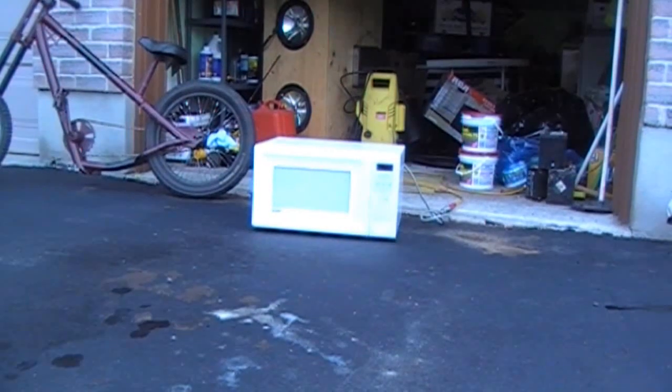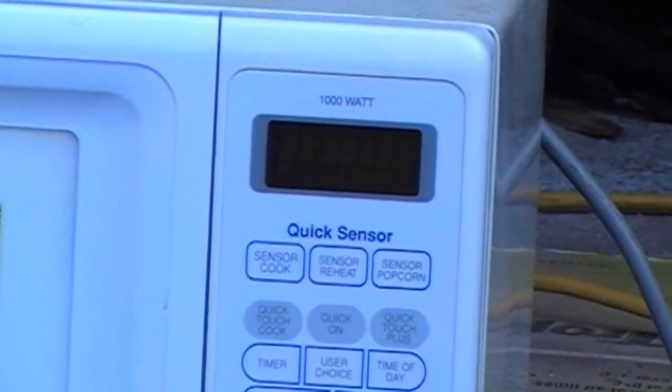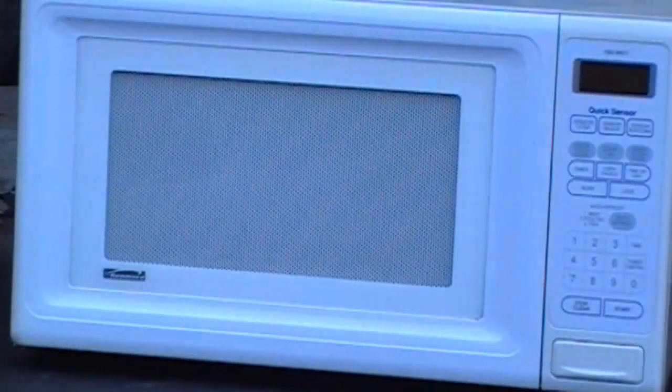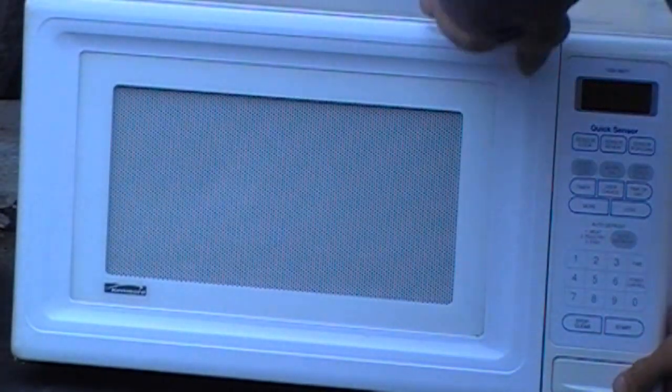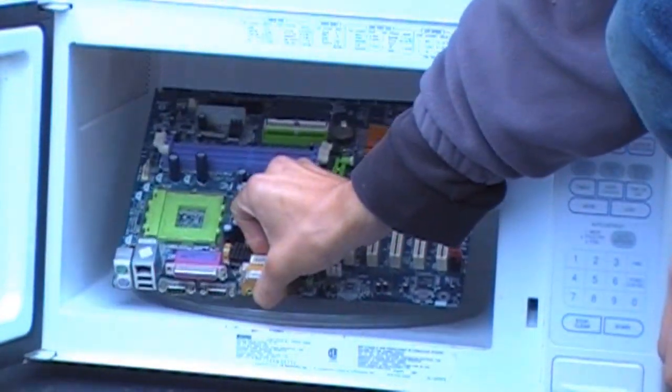I got the motherboard out. I'm just gonna show you how I dry it. We take our good old handy dandy microwave. Just to show you that the board is in there — there you go, motherboard.